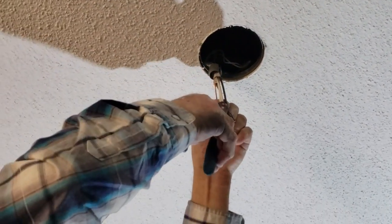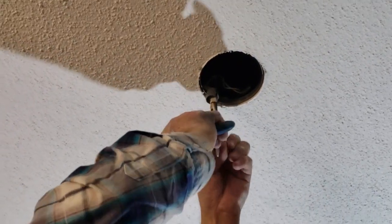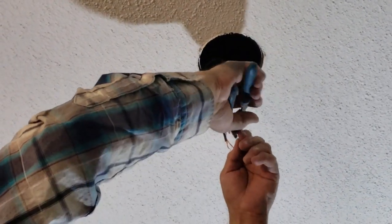So if you hit a stud — if you're making a new one and not retrofitting, or retrofitting into a new area — it's great. Because if you do hit a stud, as long as that box fits in there, it'll work.